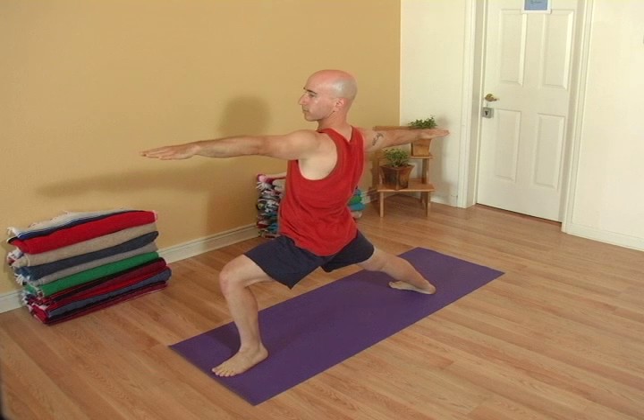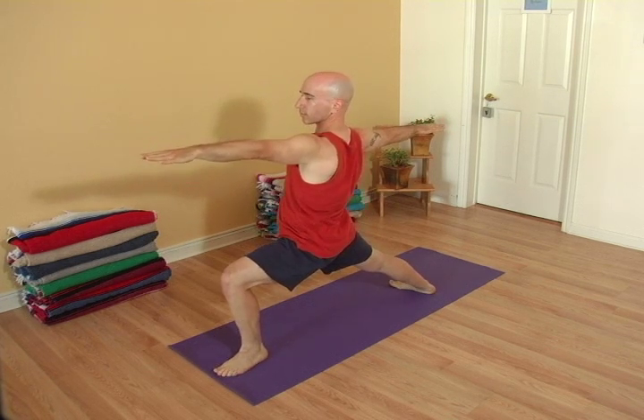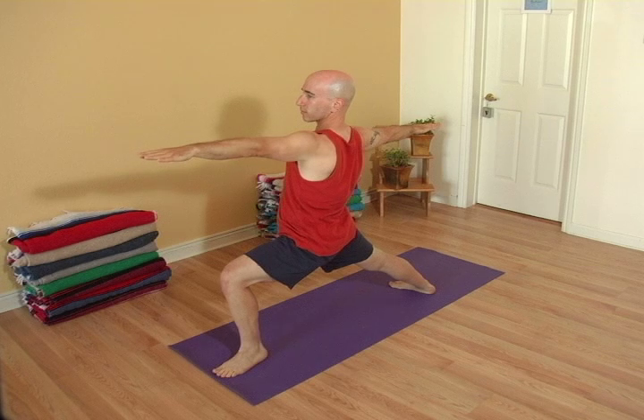Make sure the knee never goes beyond the ankle. Inhale. And exhale the hands down.